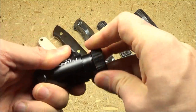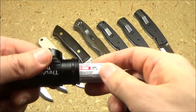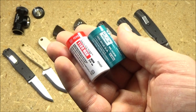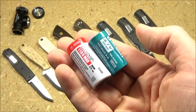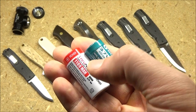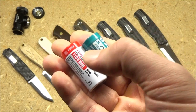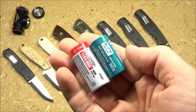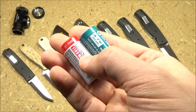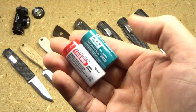This takes an 18350 rechargeable lithium-ion battery. Just unscrew that to get at it — this is the battery it comes with. That battery is only a little bit longer than a 16340, but look at the difference in capacity: 650 versus 1100 mAh — approaching double the capacity for only a tiny bit of extra length. This light has been designed specifically to exploit this type of battery.